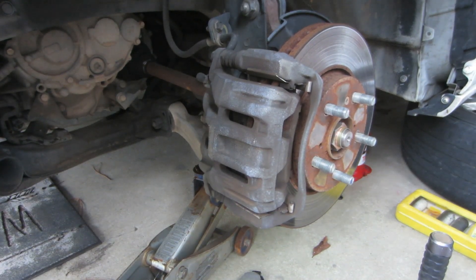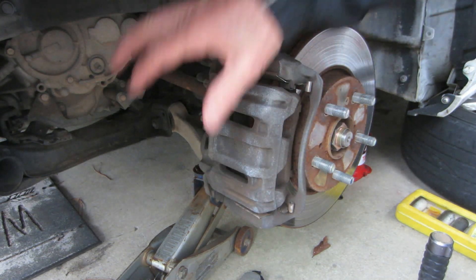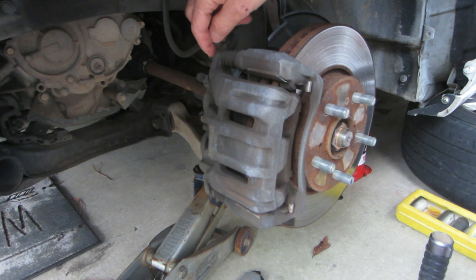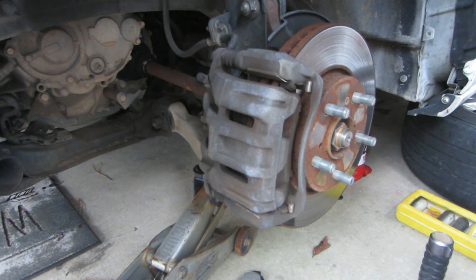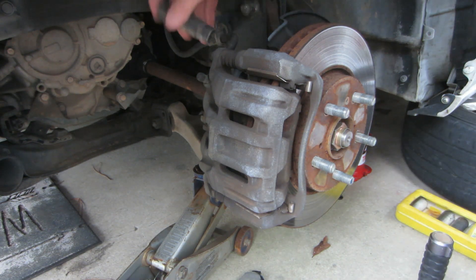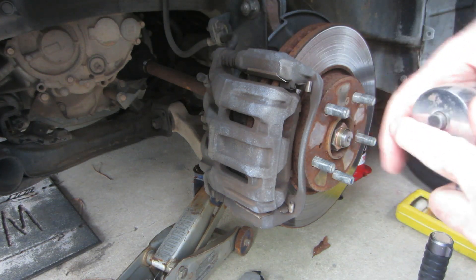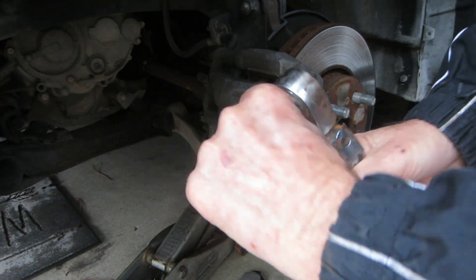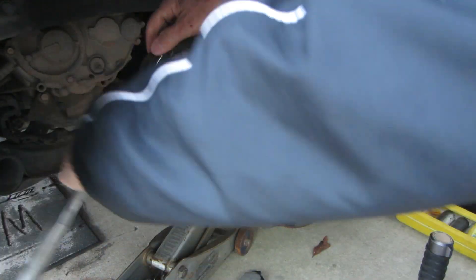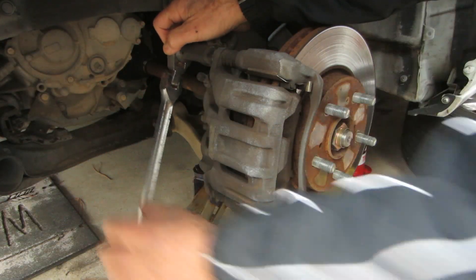I've got the tire off. If you don't know how to take a tire off, you might not want to be doing a repair like this. The whole caliper system is held by a bolt up here and a bolt down here — it's a 9/16 or 14 millimeter, whichever one you want to use. Make sure you're turning it the correct way, because when you're working backwards or towards yourself, sometimes you can get a little confused on the direction you need to go.